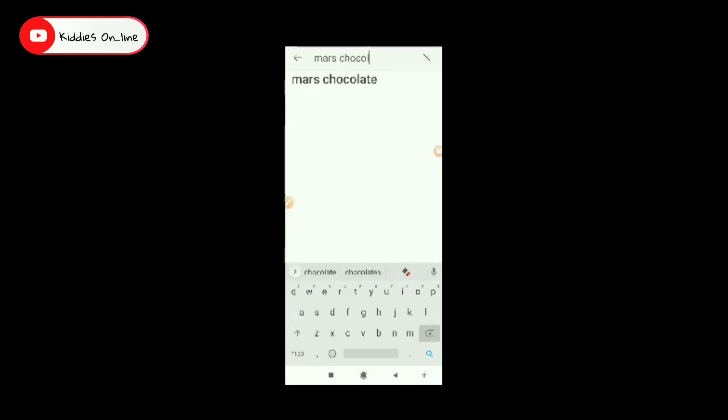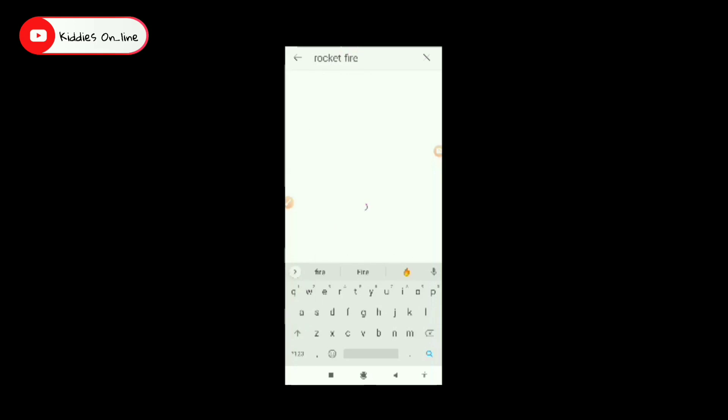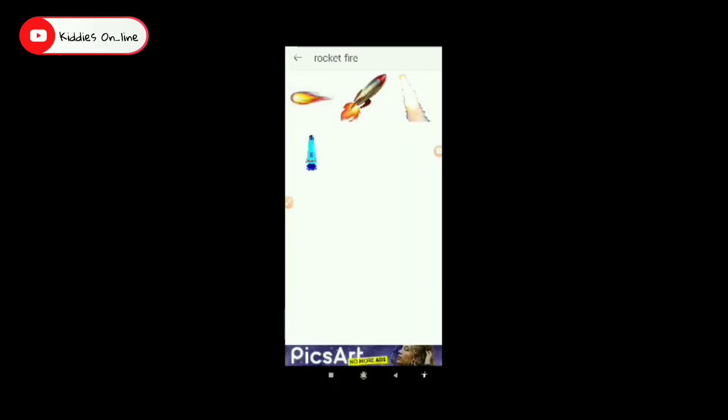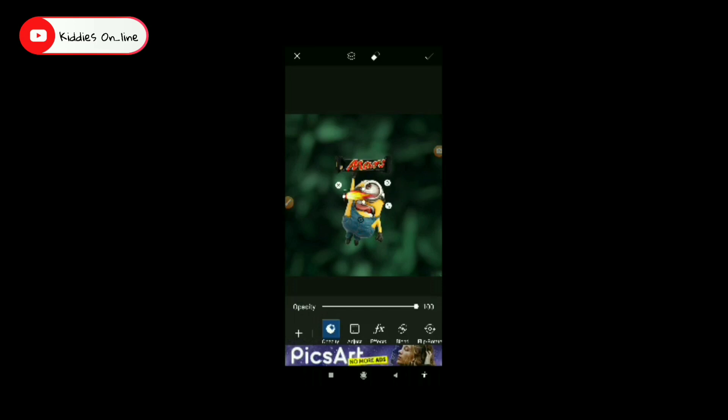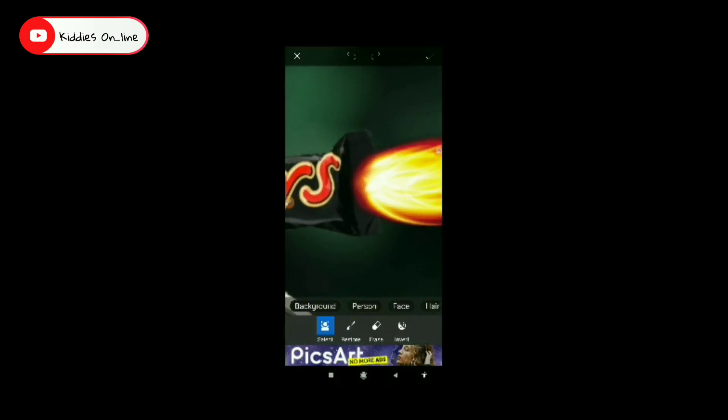You can use the power of the mini-mobile. You can adjust the size to rotate. You can use the rocket fire. You can type the image to the rocket fire. We type this in the box. Then we put a sticker on the box. This is the rocket fire image.